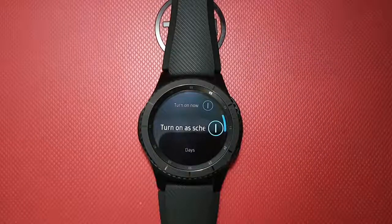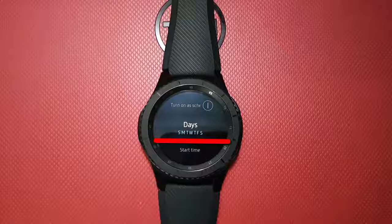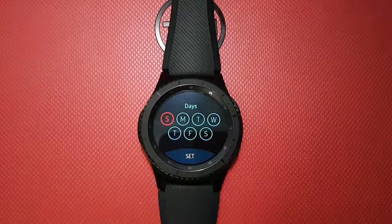Rotate the bezel until Days appears. Tap Days. Select the day you want, and then tap Set.